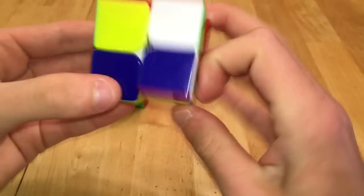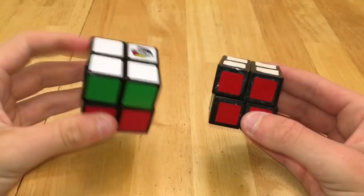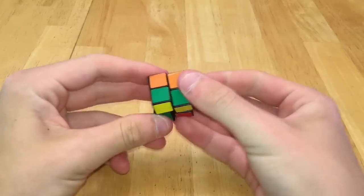Next I have my two Cyclone Boys 2x2s, which are pretty good, and my two Feng Shui 2x2s, the Shi Shuang and the Xing Yu. Then I have the old and new Rubik's brand 2x2s, and then this little 2x2 which is my main and prints pretty nicely.